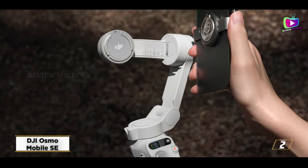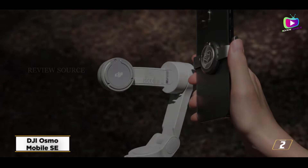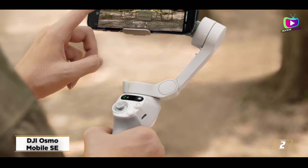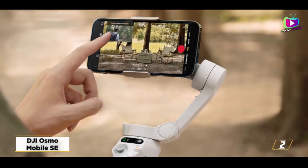It's worth noting that if you have an Android phone, you won't be able to download the app via the Google Play Store — you'll instead have to visit DJI's website. You may also use it hands-free with the included desktop tripod to capture stunning time-lapse videos.